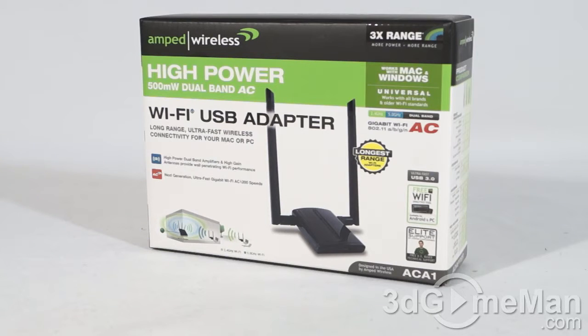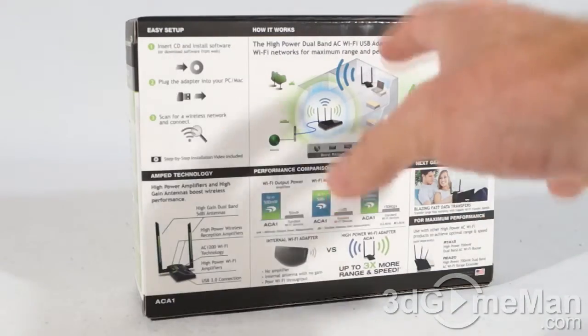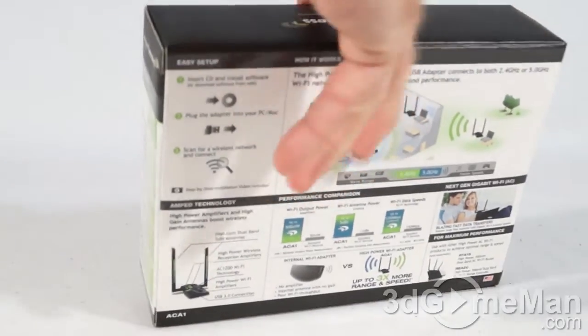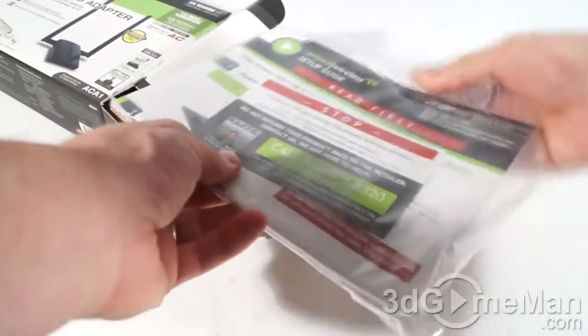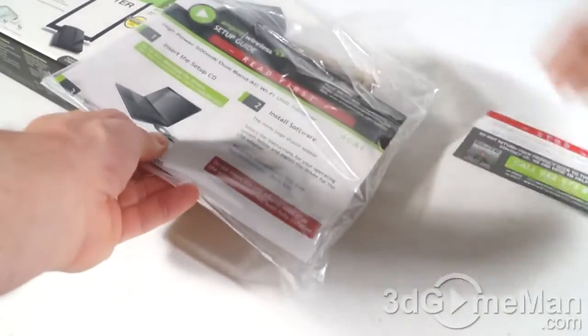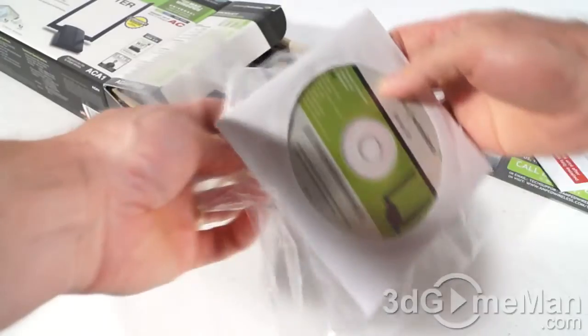Today I'm looking at the Amp Wireless High Power 500 milliwatt dual band AC Wi-Fi USB adapter, and the model number on this is ACA1. There are lots of pictures, features, and specifications on the box, as well as two security seals, one on either side. Let me cut one of these and see what's inside. They use environmentally friendly packaging, and in this bag they include tech support information, a setup guide, as well as an installation CD.